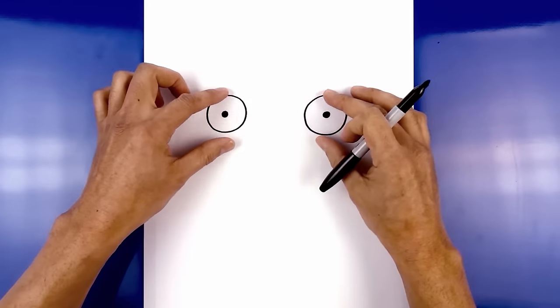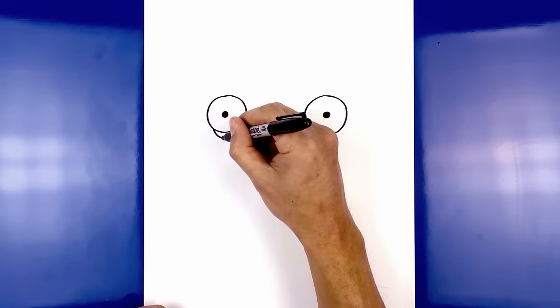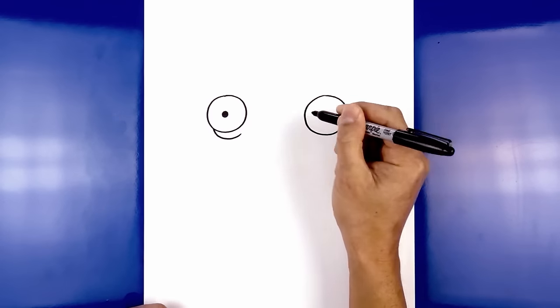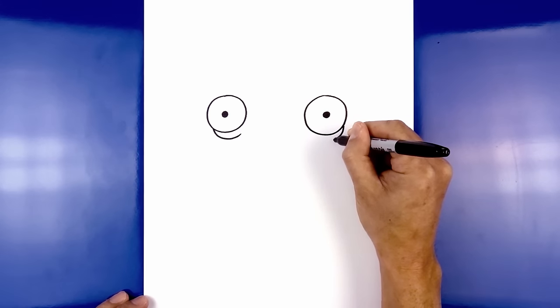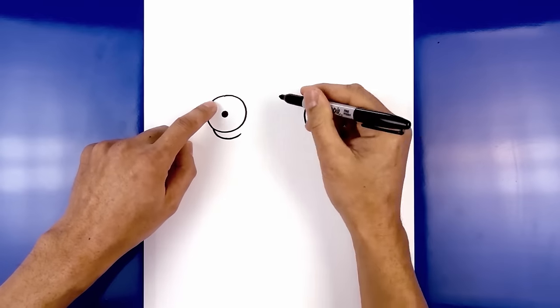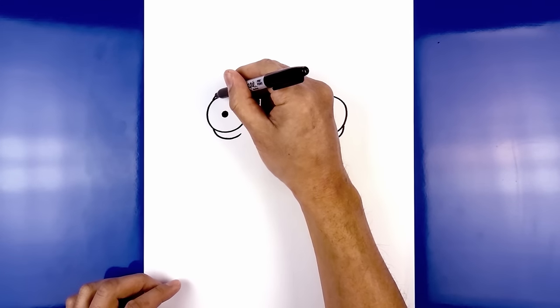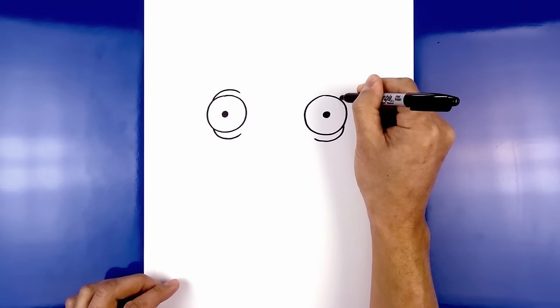Now we draw the wrinkle of the skin along the top and bottom. Let's start on the left side of the eye — we curve down, then pull that up. Do the same thing on the right, starting on the outside, curve down and then up. Now let's go to the top and do the same thing: on the outside of the eye we curve up and then down. Do the same thing on the right.